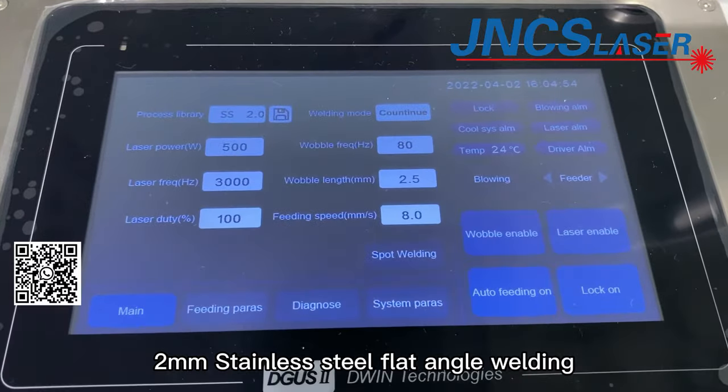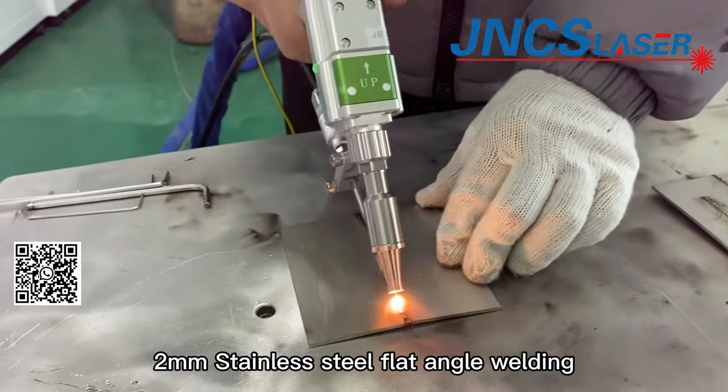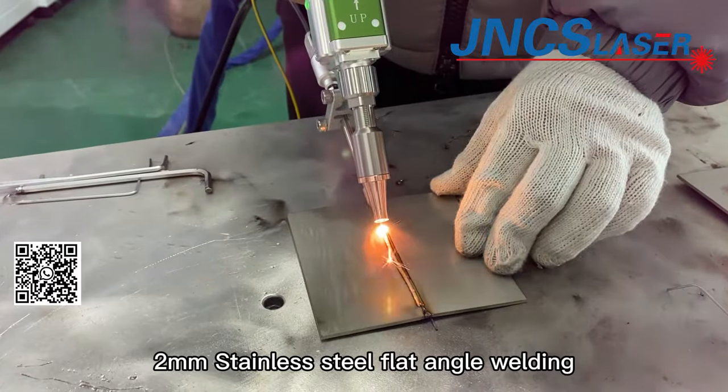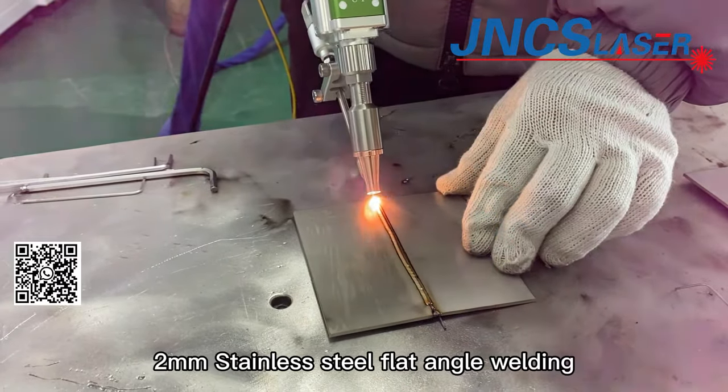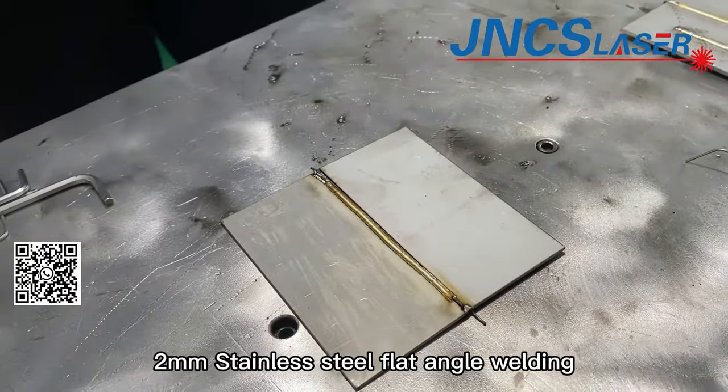Now we export 2mm stainless steel processing parameters and will test 3mm stainless steel inner angle welding. Note that the flat angle welding processing parameters are a bit different from the inner angle welding parameters.